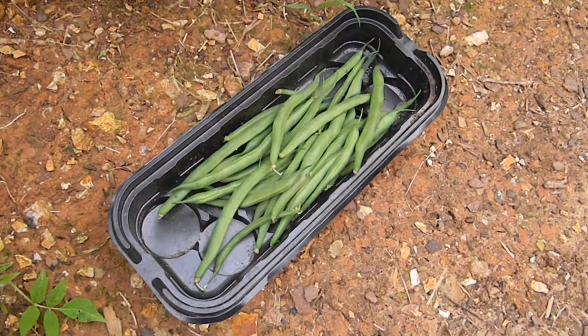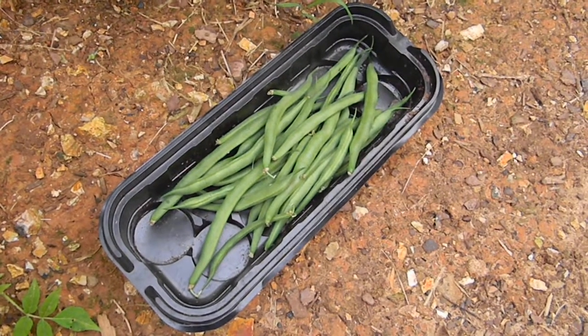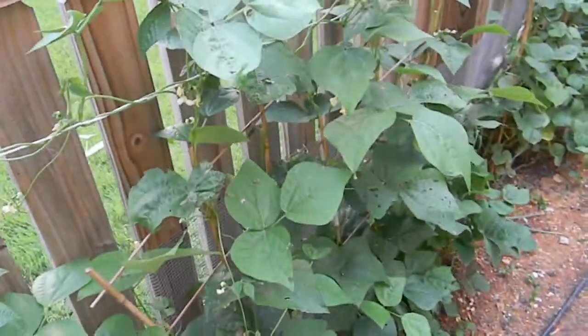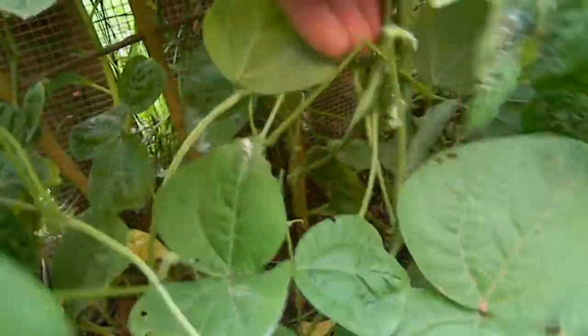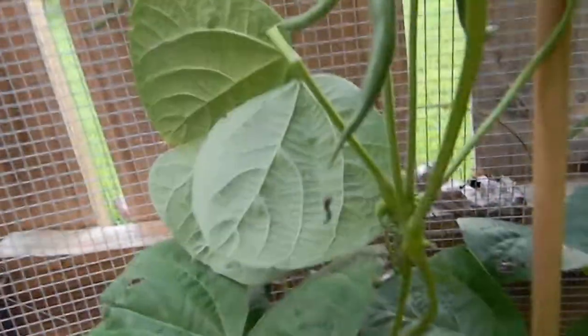I figured I'd do an update video on these pole beans. These pole beans were basically ravaged by some animals about a month and a half ago, and then I treated them with some compost tea. As you can see, these guys have really come back. I started picking some beans, and I figured before I pick them all I better show you them — every day more and more will be ready. As you can see, not doing too shabby.